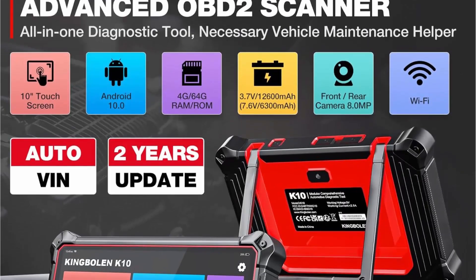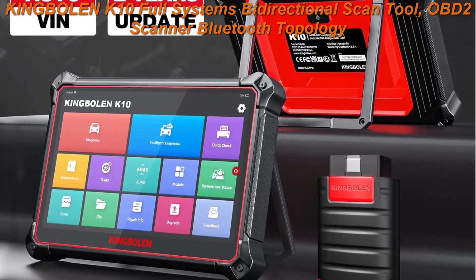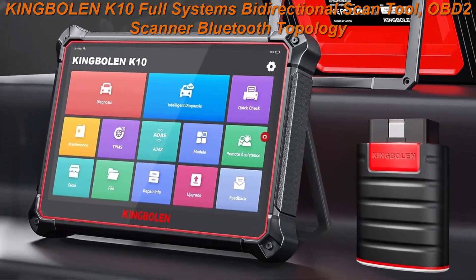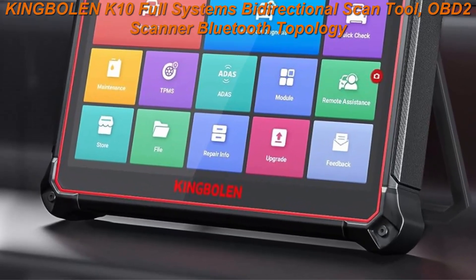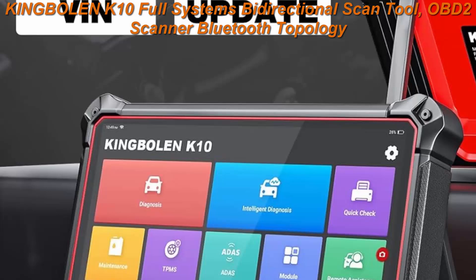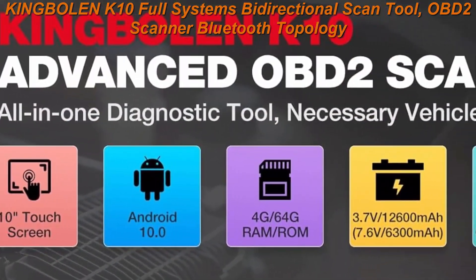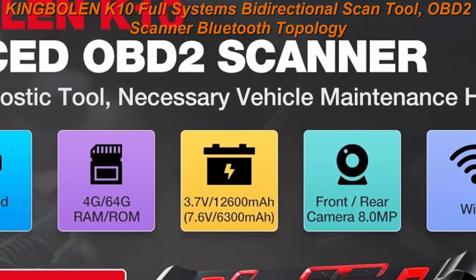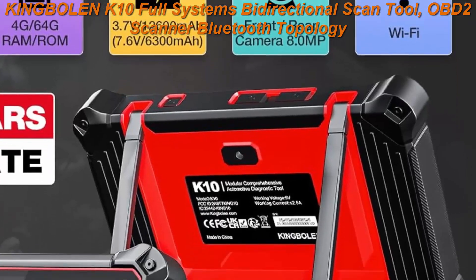Top 3: KingBullin K10 Full Systems Bi-directional Scan Tool, OBD2 Scanner with Bluetooth Topology, 41 Plus Reset Service, ECU Coding, FCA Auto Off, VAG Guided, 10-inch screen wireless car scanner, 2-year free update, advanced diagnostic device. KingBullin K10 Car Code Reader is equipped with a 10-inch HD touchscreen, rear camera 8.0 MP, powerful Android 10.0 OS, 4+64 GB extended memory.